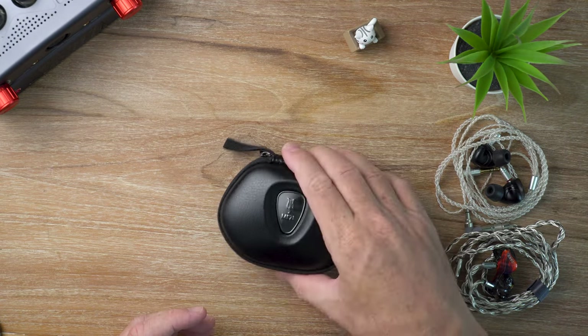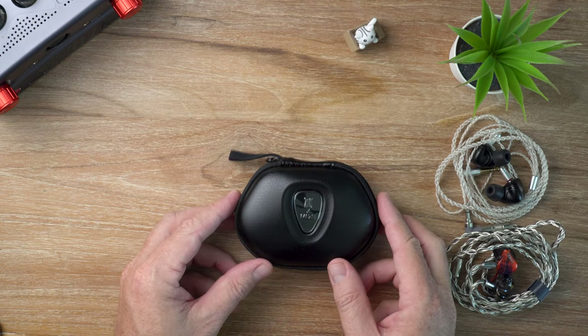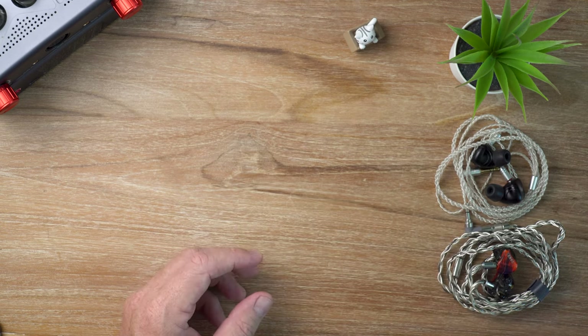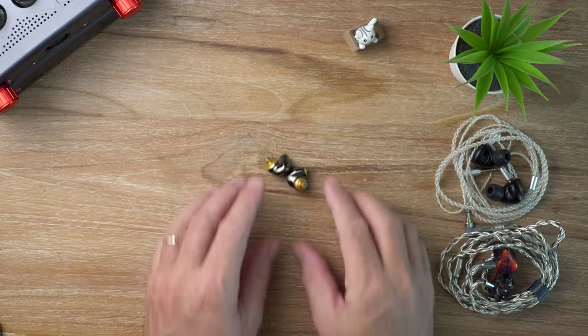I'll show you what you get inside — you get the case, that's the standard Meze case that comes with the Rai Penta and the Rai Solo, and of course you get these babies right here. We'll have a closer look at them in a minute.